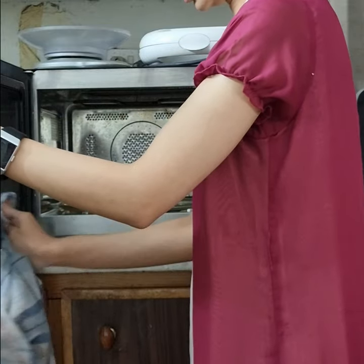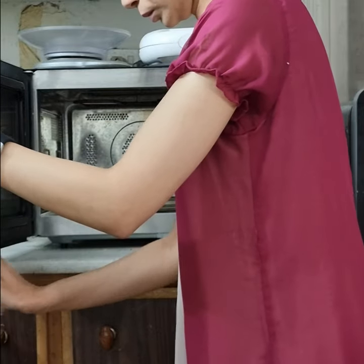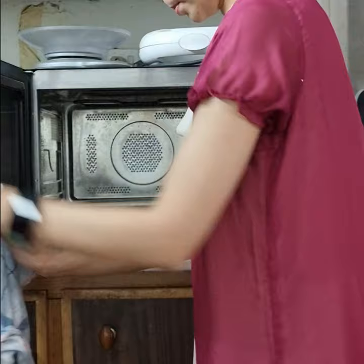Then I took a dusting cloth and dipped it in the same solution which we put in the microwave oven. I dip it, squeeze it, and then start to clean the microwave oven.